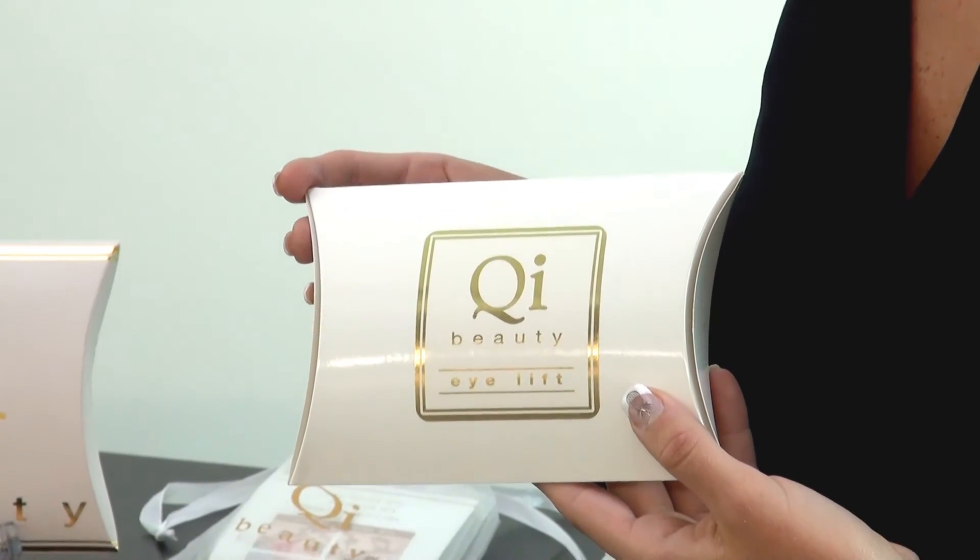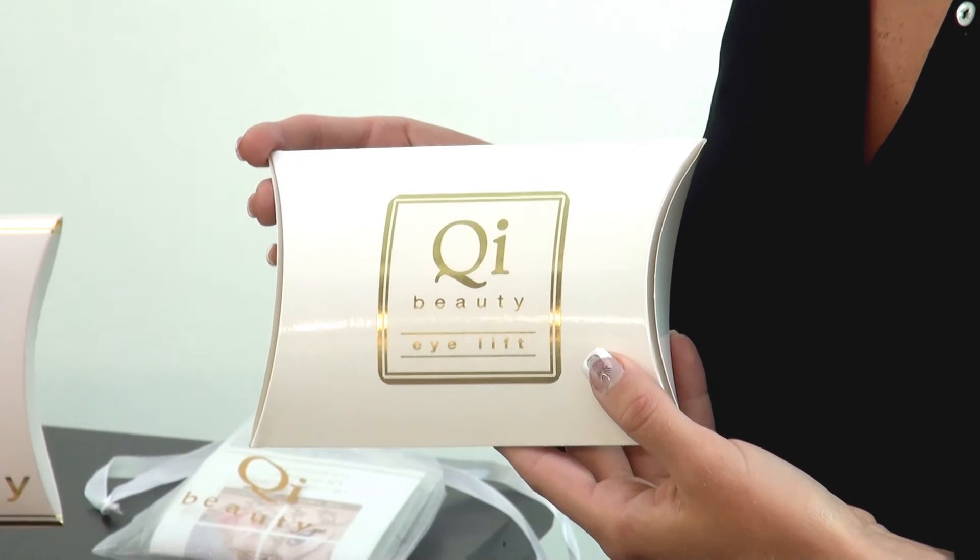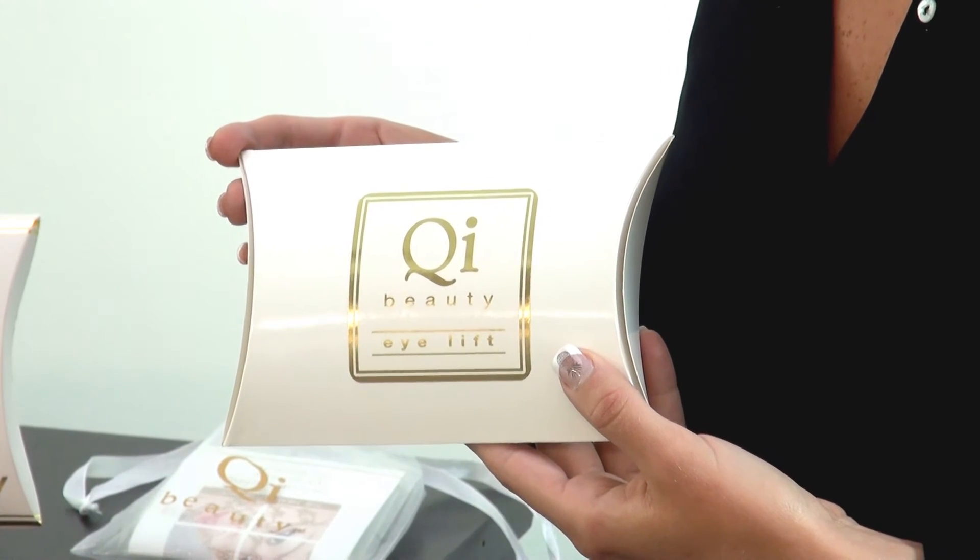You can purchase these online or through a Qi Beauty practitioner. The benefits of seeing a Qi Beauty practitioner is that they are able to adapt your matrix to suit specific needs. Seeing your practitioner will allow you to target specific conditions like rosacea, fine lines, a lip lift, or an eye lift.